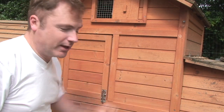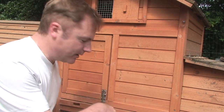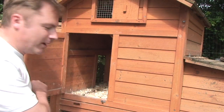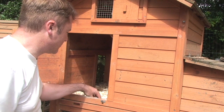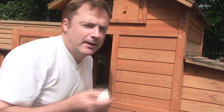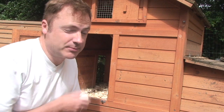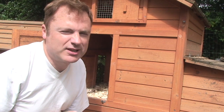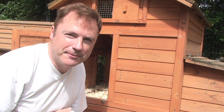Hens don't always do everything you want them to do in the right places. This is one of our hen houses with a nest box at the end, but the hens hardly ever lay in the nest box - they tend to lay in the main part of the hen house. We've got a couple of eggs laid today, but sometimes if you allow them to go free range, they won't always lay in the hen house either.